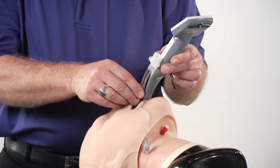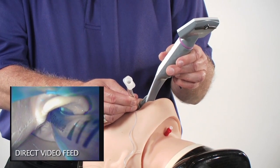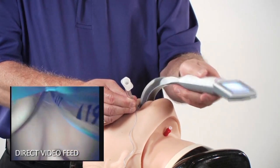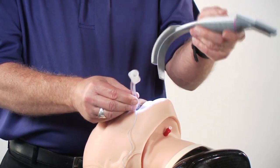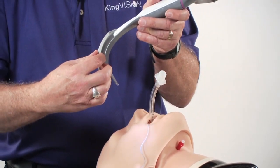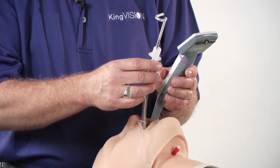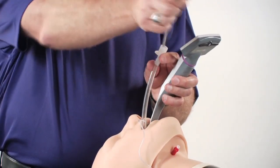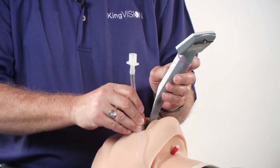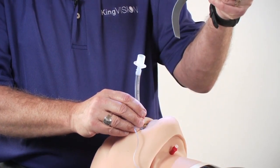To remove the tube from the channel, simply stabilize the tube off to the side to the right as you withdraw the blade from the mouth. The soft, flexible overmold prevents any catching of the tube as you're separating it from the track. With the standard blade, it's important to remove the stylet entirely, make sure the tube is advanced appropriately into position, and then simply remove the blade from the mouth.